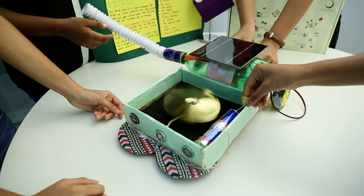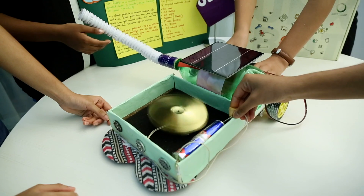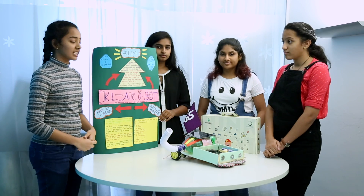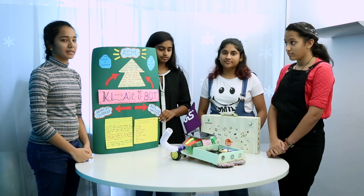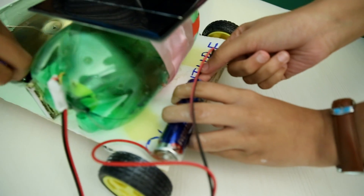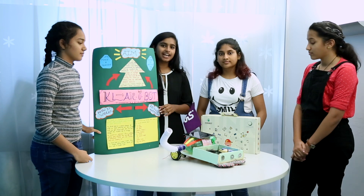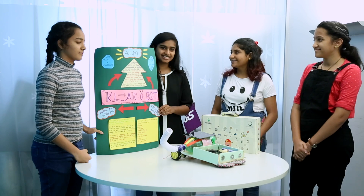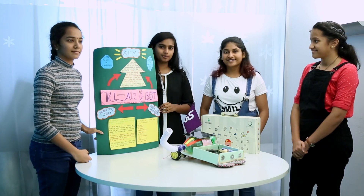Our world is up in flames, and with its smallest effort can bring up a change. Hence, we can secure a safe, healthy, and sustainable future for our fellow human beings. Clare Robot helps in building a sustainable future because we are using renewable resources. Thank you to Diva and Jumpboard for organizing this and helping us showcase our skills. We look forward to such competitions. Thank you.